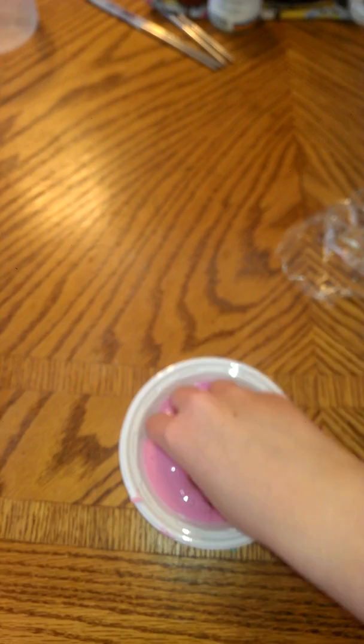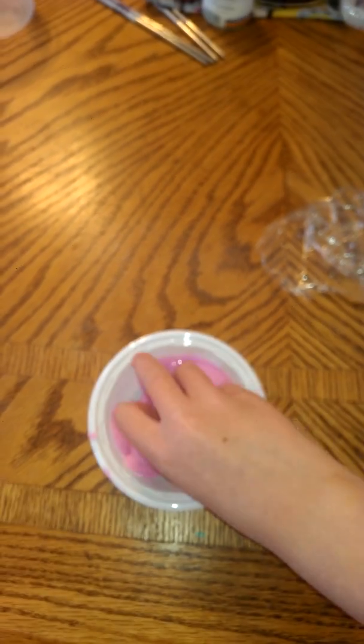This is one of mine, and it's bubblegum slime. It's really soft, and it's this light pink color, so it's bubblegum slime. And also...